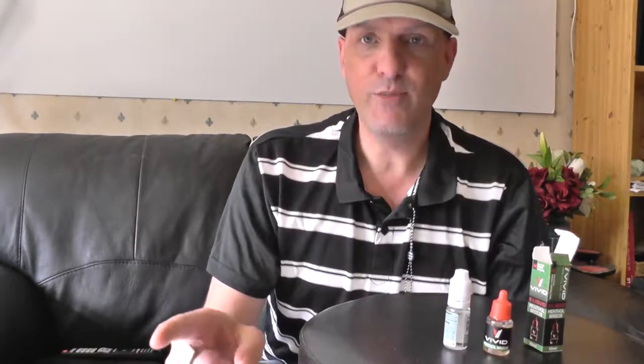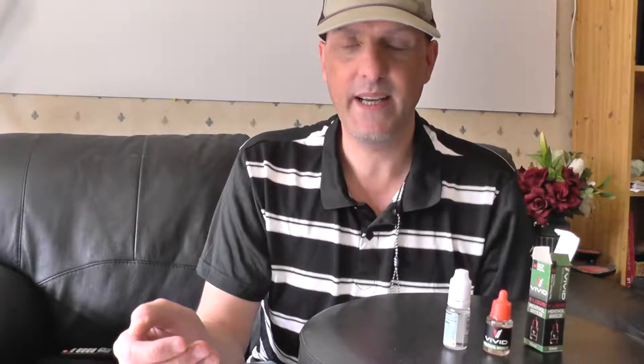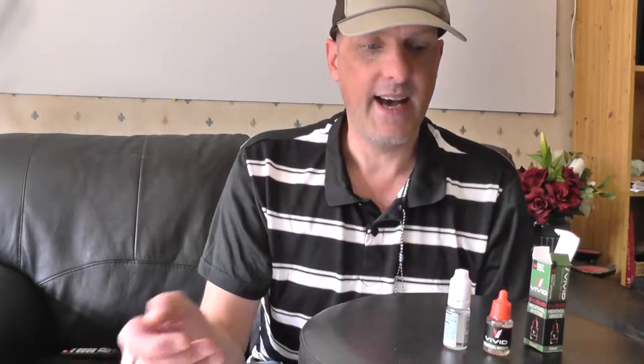Hey, thanks for checking out my video. This is my first e-juice review because I've been buying these from a couple of known e-juice shops, but now they've taken on quite big in the local supermarkets and I saw they were half the price and I'm like, oh, I wonder what these are like.